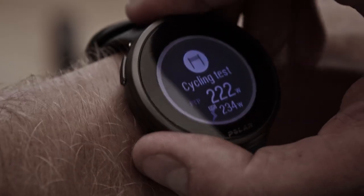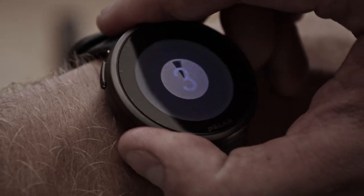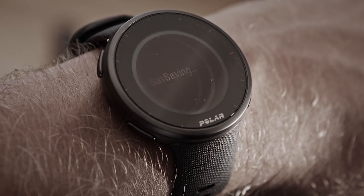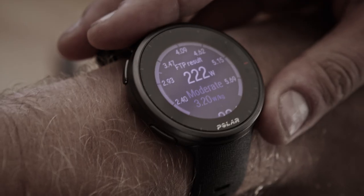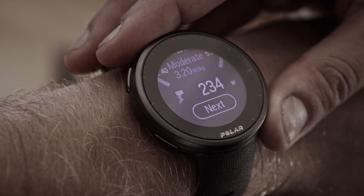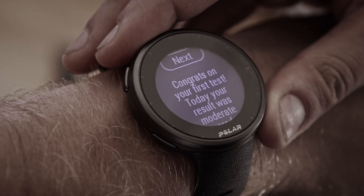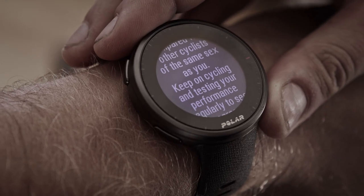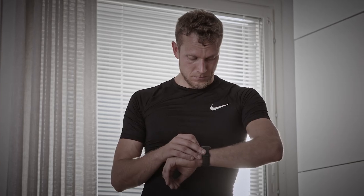Your test result is shown right after you finish the test. The test summary shows your FTP value, which shows your power in watts, your maximum heart rate, and your maximal oxygen uptake, known as VO2max. Dividing FTP with a cyclist's weight produces a comparable value called power-to-weight ratio, which can be compared with other cyclists of the same sex. The more power you can produce at your current weight, the better your power-to-weight ratio is.